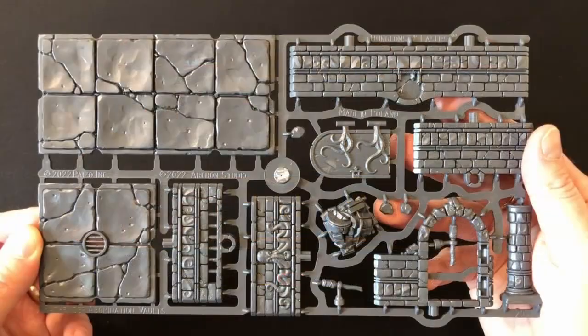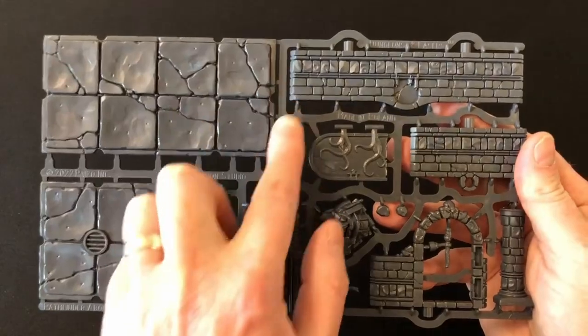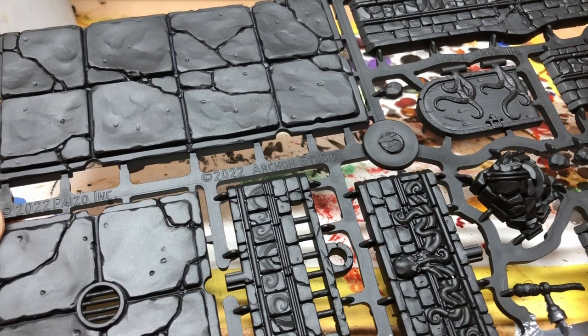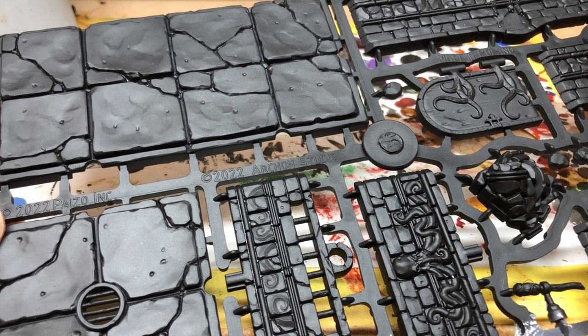In the Abomination Vault box you get six frames of terrain, and they are all exactly the same. That's really good because it means you can paint them in a production line method. I'm going to start by spraying all of the frames with Chaos Black. With terrain like this it's much easier to undercoat it on the frame, then cut it out and just use a little black from the pot on any connecting points that you had to cut. It's going to save a lot of headaches when it comes to spraying both sides of the terrain.